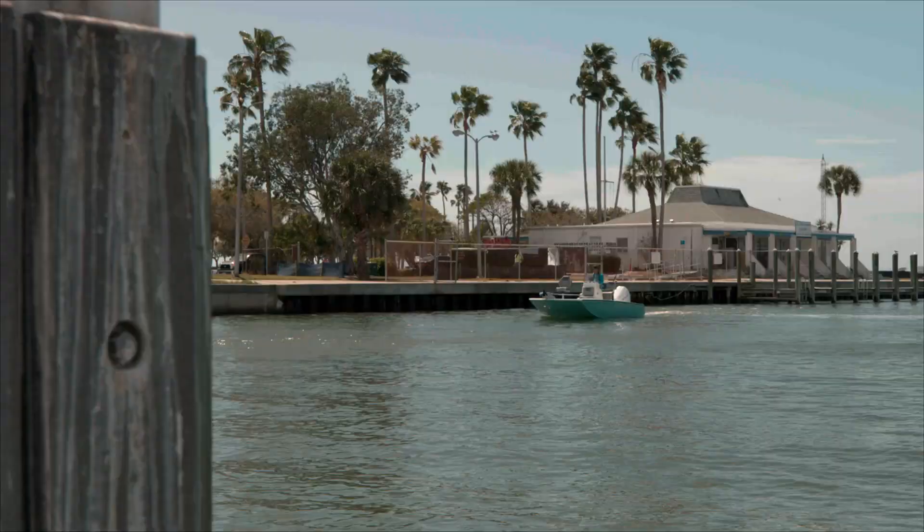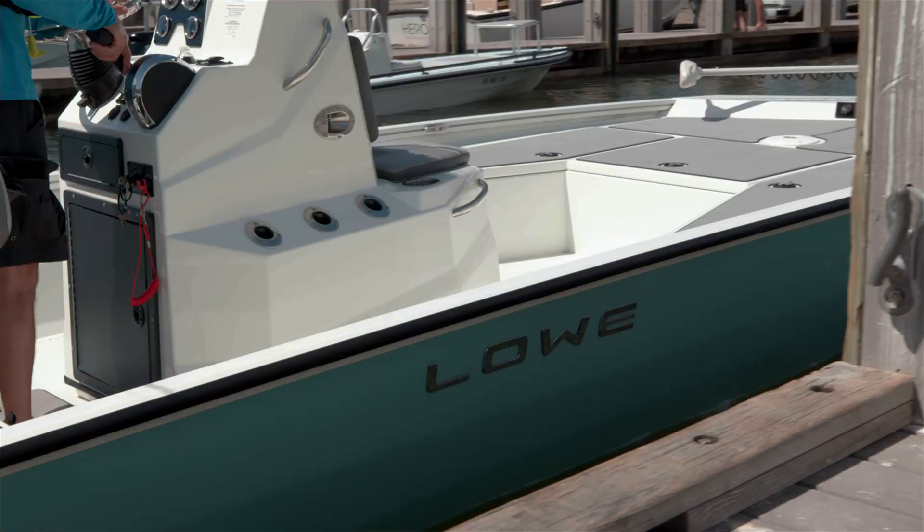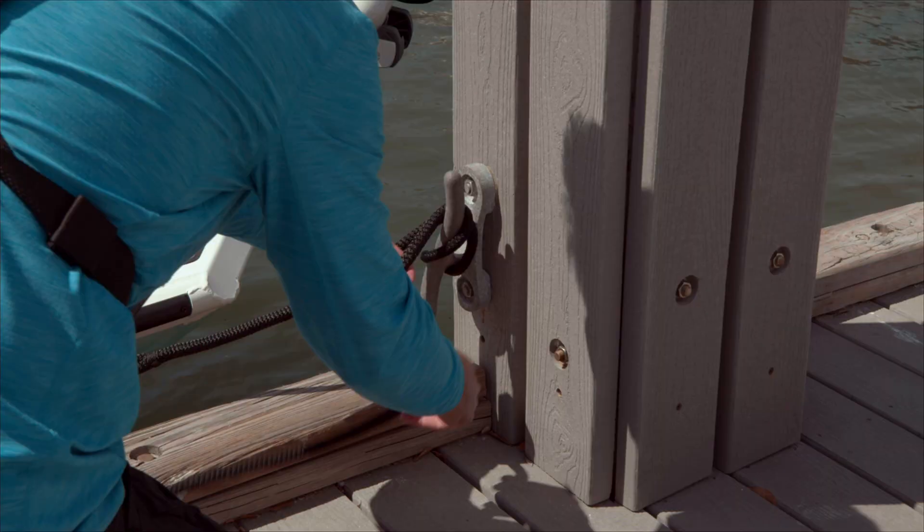Trailering a boat by yourself doesn't have to be a daunting task. Follow these basic steps and you'll look like a pro. First, dock your boat, turn off the engine, and tie it off at the ramp.